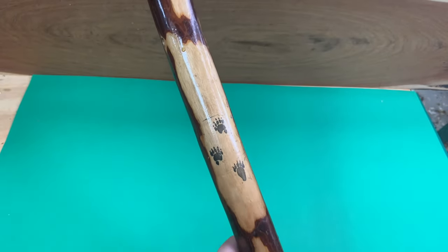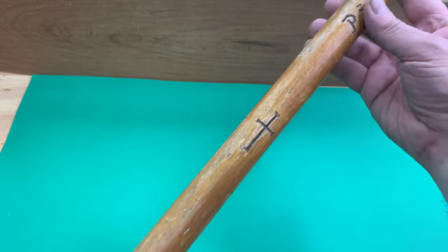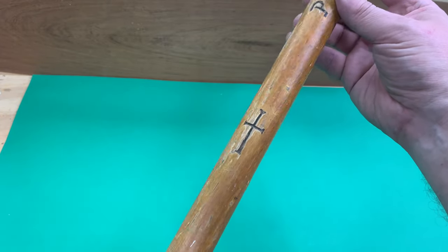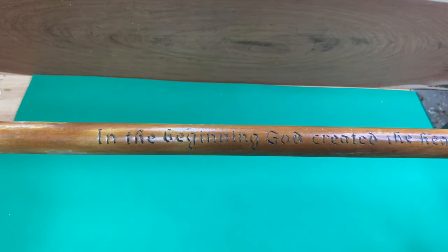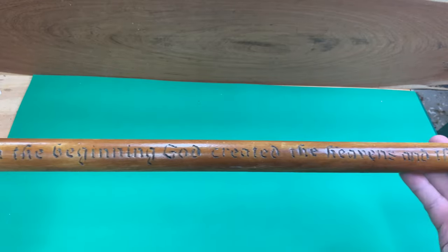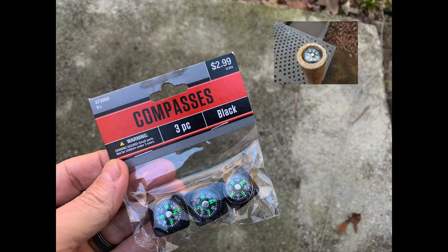If you've got a good wood burner, decorating your hiking stick becomes much easier — you can add a design, words, or symbols. I like to put Bible verses, quotes, or different symbols on mine. Another common thing people like to add to their hiking sticks or incorporate into the paracord wrapping are compasses. You can also see in the upper right-hand corner where I have glued a compass into a recess on the top of one of my hiking staffs.